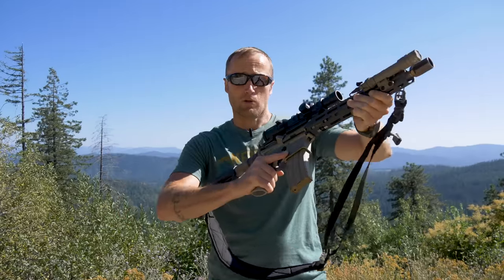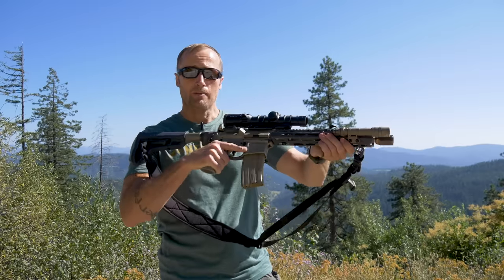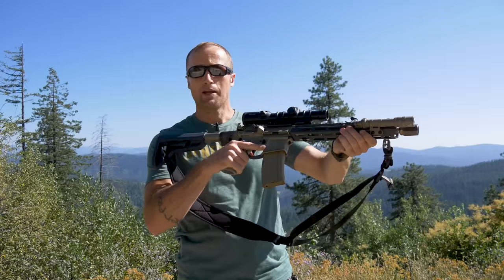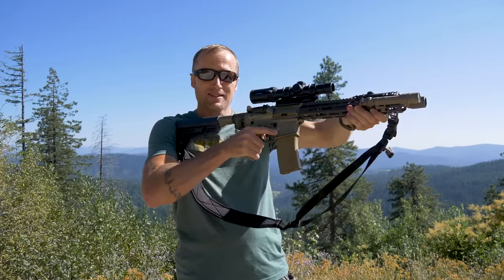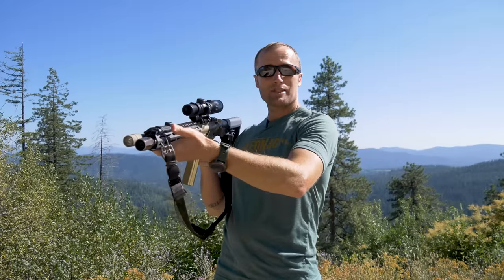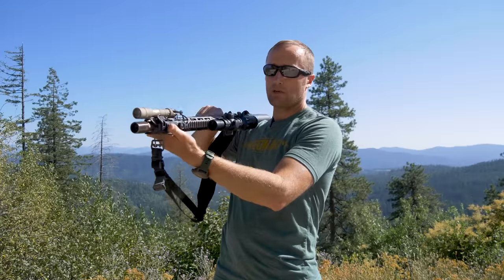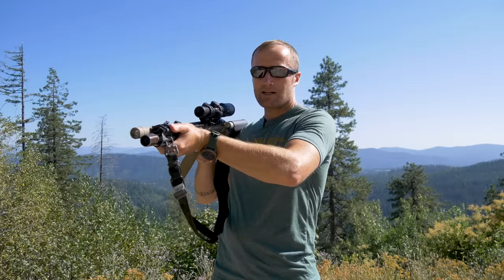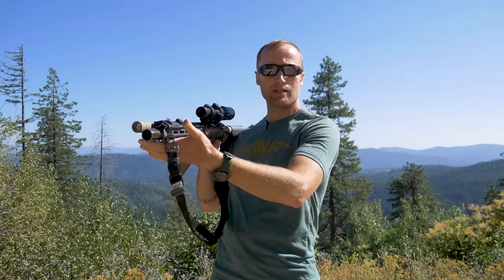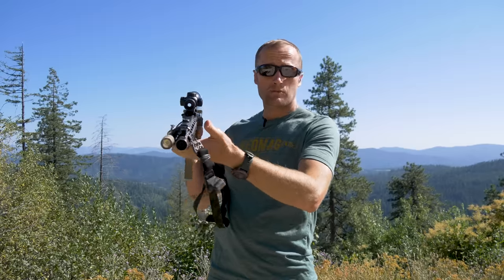Maybe in CQB, turning corners — it gives you options. And also it's a point of reference. When I go ahead and grab the handguard, I know where my hand is. When it comes to that point, which it usually does when I mount the rifle, I have access to everything. It becomes a known point, so I can attach switches — whether it's a light or a laser — as soon as I make contact with it, everything's there rather than maybe grabbing here or somewhere different next time.